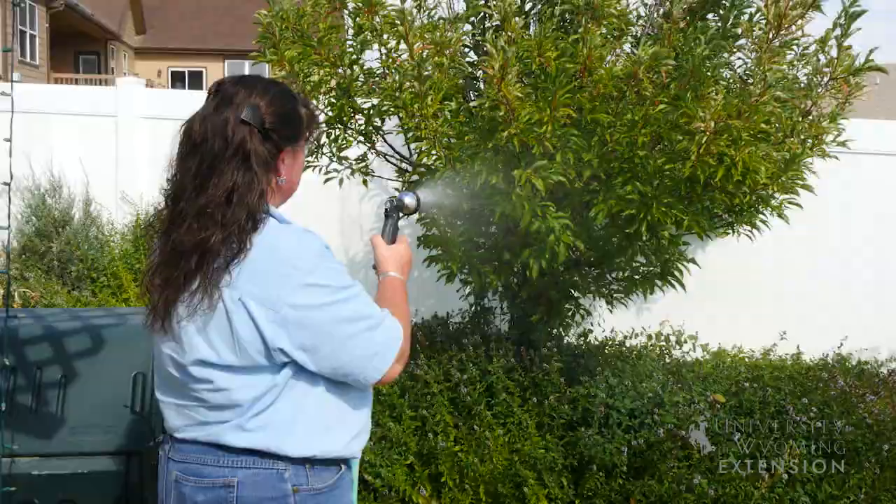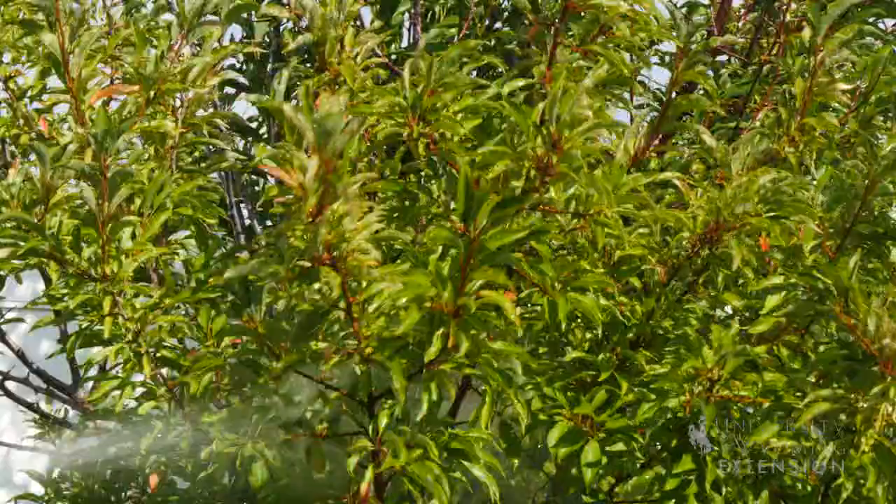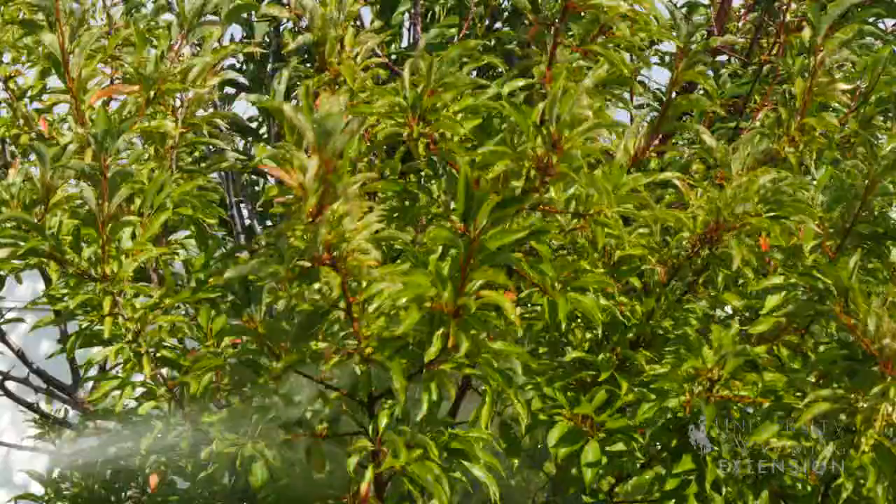Eventually, if you look hard enough, you can find the pear slug larva crawling around on the leaves. One of the best ways to get rid of them is a chemical-free method — all you need is a jet setting on one of your garden sprinklers at the end of your garden hose, and then you can just spray the larva off of the foliage. It's a great way to get rid of those pests in the garden without using a chemical.